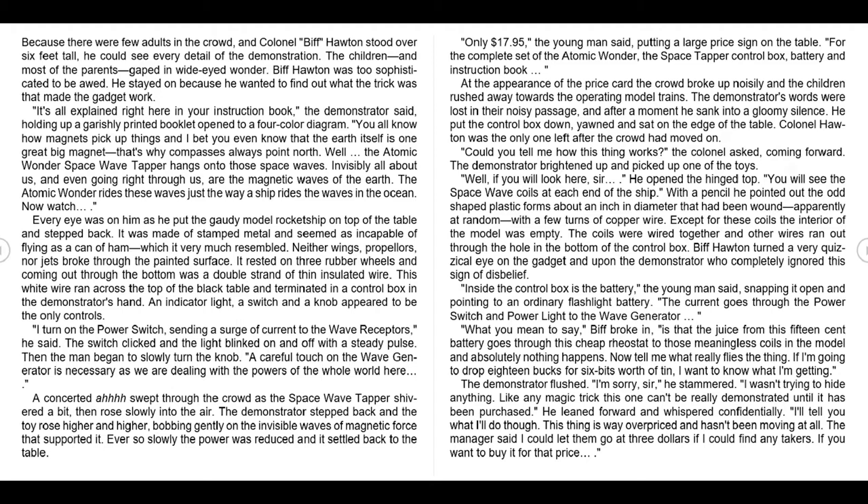'I turn on the power switch, sending a surge of current to the wave receptors,' he said. The switch clicked and the light blinked on and off with a steady pulse. Then the man began to slowly turn the knob. 'A careful touch on the wave generator is necessary as we are dealing with the powers of the whole world here.' A concerted awe swept through the crowd as the space wave tapper shivered a bit, then rose slowly into the air. The demonstrator stepped back and the toy rose higher and higher, bobbing gently on the invisible waves of magnetic force that supported it.